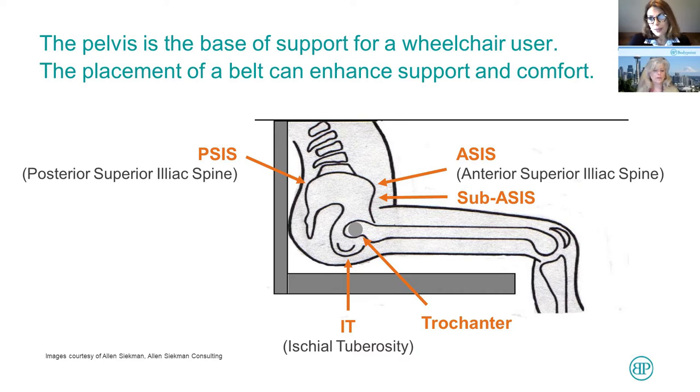Before I talk about the placement of the belts and the attachment hardware, I want to step back a little bit to give you some clinical relevance of why it's important to place postural support in the most optimal position for the client. Let's look at the human body. Here we have a drawing of a pelvis from the side. We have our ischial tuberosities — the IT — and right above it, a little bit in front, is the trochanter. I think of the trochanter as sort of the hinge point that allows you to move forward and back.